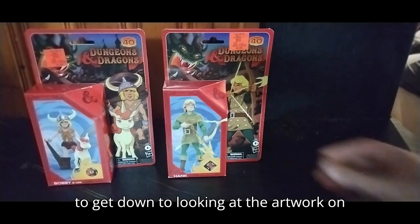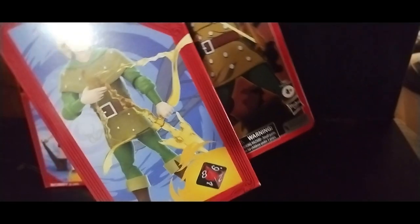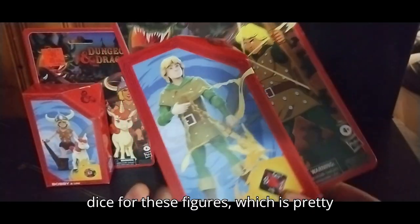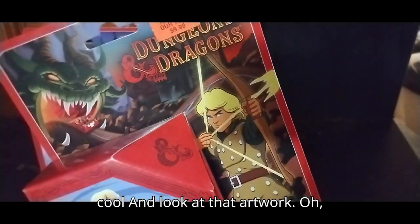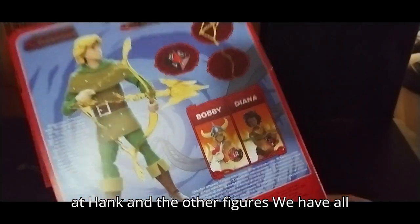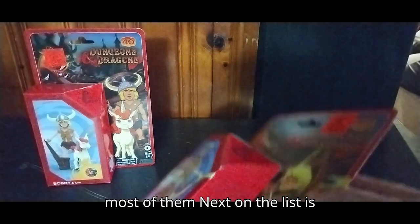We're going to get down to looking at the artwork on the boxes before we open each figure. First we got Hank — he's got his energy bow. That is just so cool. And he's got a die for these figures, which is pretty cool. Look at that artwork, so cool. Then look at the back of the box — got a product shot of Hank and the other figures. We have all three of these, except for about the rest of them.